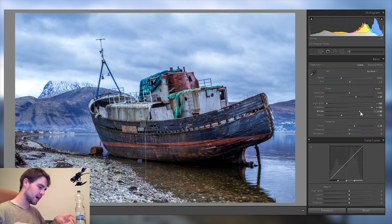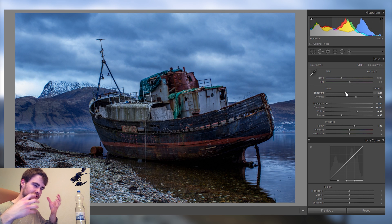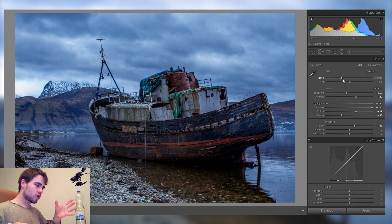Even though I want to keep this picture relatively gloomy and dark, I still want to bring in some whites because the whites give a lot of dynamic. You can raise the whites for dynamic but decrease the exposure if you want to go for a dark and gloomy look — that's a really nice way how these can work together.